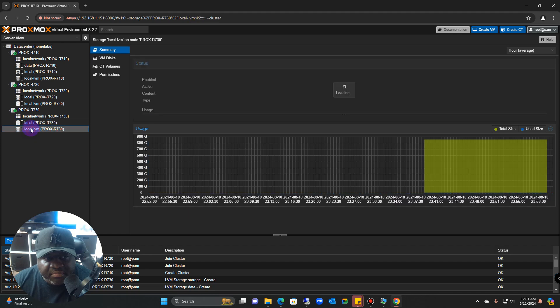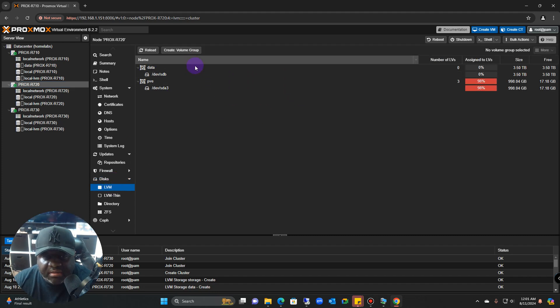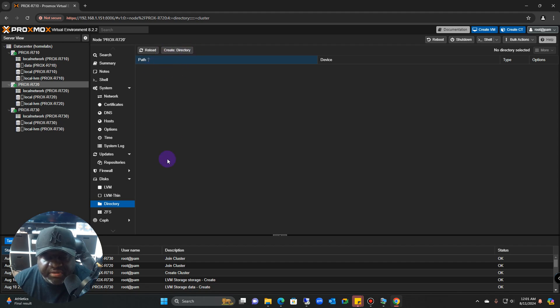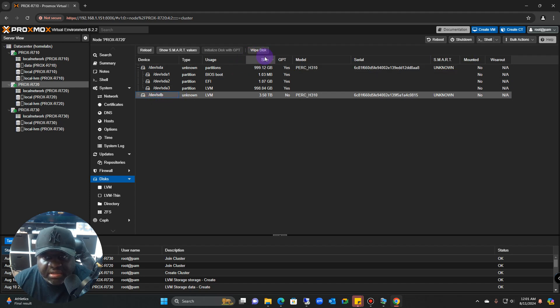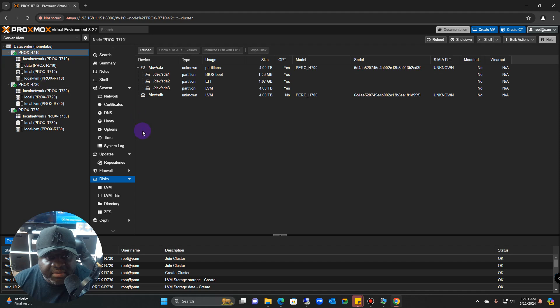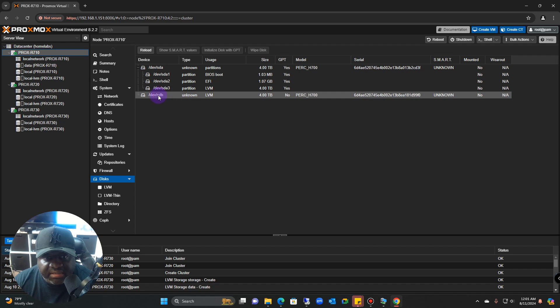I brought over a 3.5 terabyte drive and created a volume for it. You can create directories if you want, but once your cluster is set up just build out the storage however you need. If you have a new disk and don't know how to bring it over, it will show up under Disks and you just click on it, wipe it, and bring it over. The data under four terabytes — the SDB — matches up with the data storage entry.